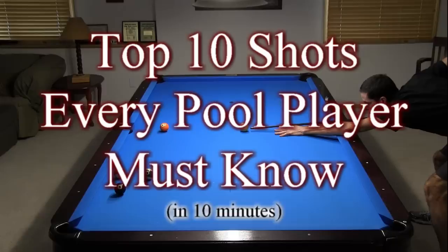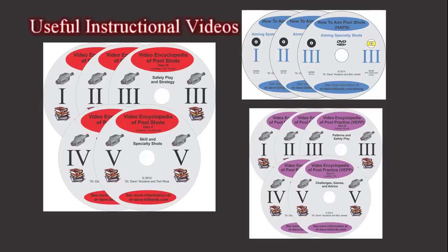That was a lot to cover in 10 minutes. I hope you agree that to be a top pool player, you need to master all 10 categories of shots. The only way to do this is to gain knowledge and work hard with intelligent practice. If you want some help with your learning journey, here are some useful instructional video resources.